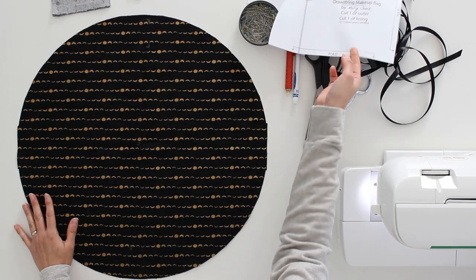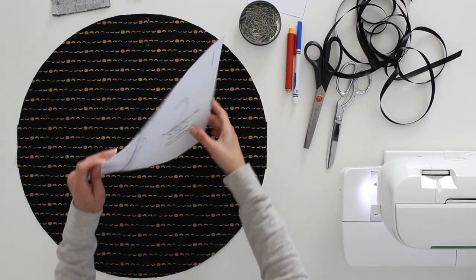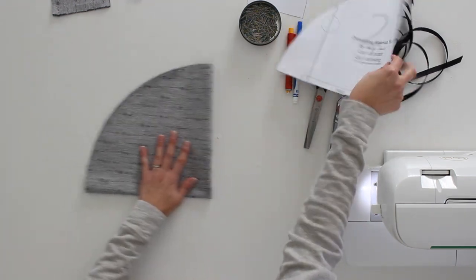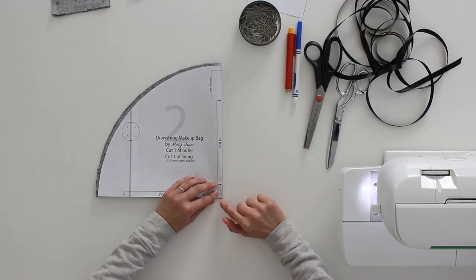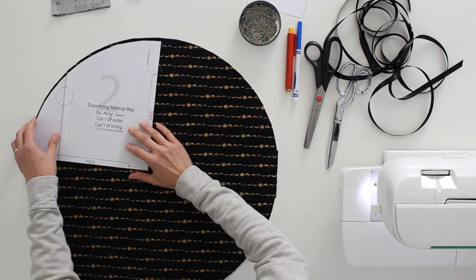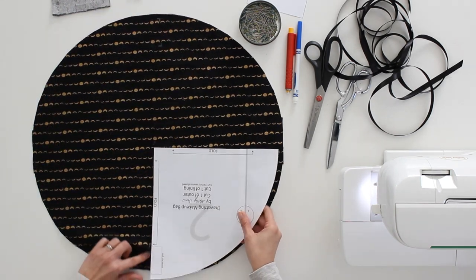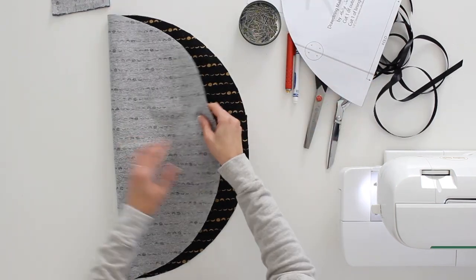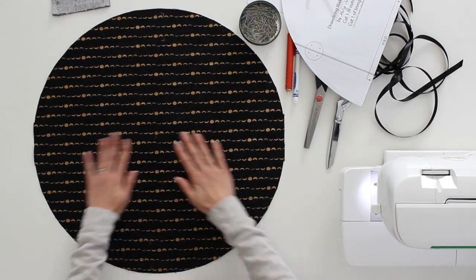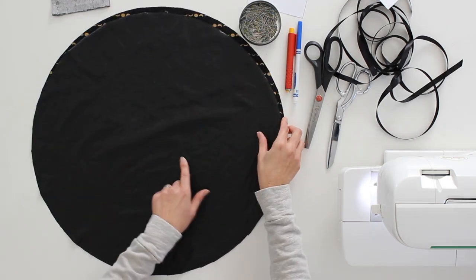Let's go over the pattern pieces. First we have the circle template for the outer and lining fabric, and you'll notice it has folds on both straight edges. You fold your fabric once in half horizontally and once in half vertically, then line up the point with all those folds, cut the other edge, and when you unfold you'll have your circle. You also want to transfer the marking for the button welt placement — once on the top half and once on the bottom half. I find it's easier if you press a line in your fabric to line up to on your halfway points. I'm using a lightweight canvas for the outer fabric and a nylon fabric that is waterproof on one side for the lining.